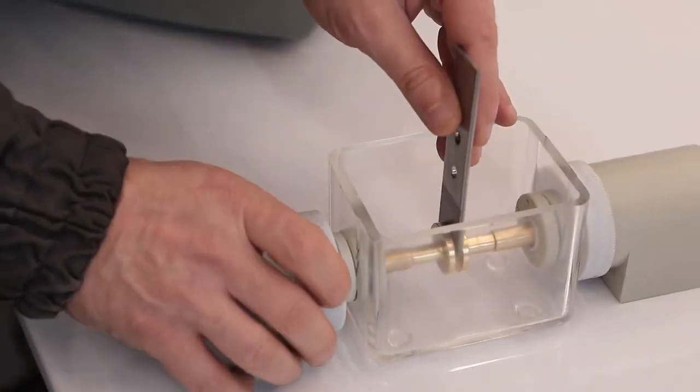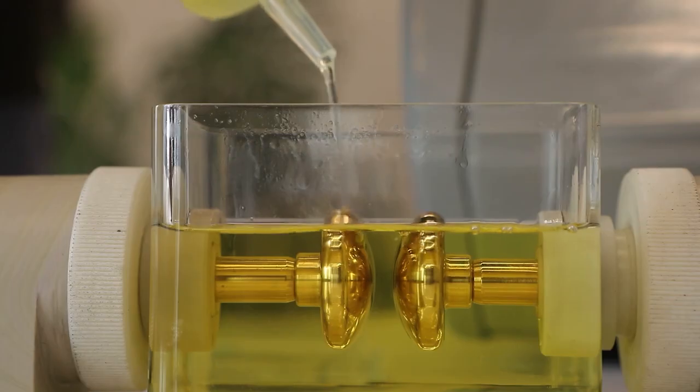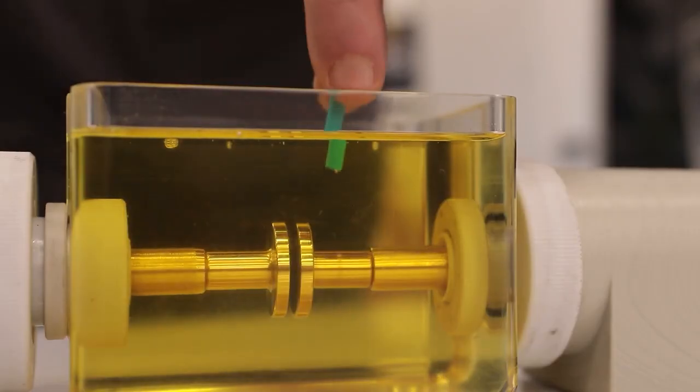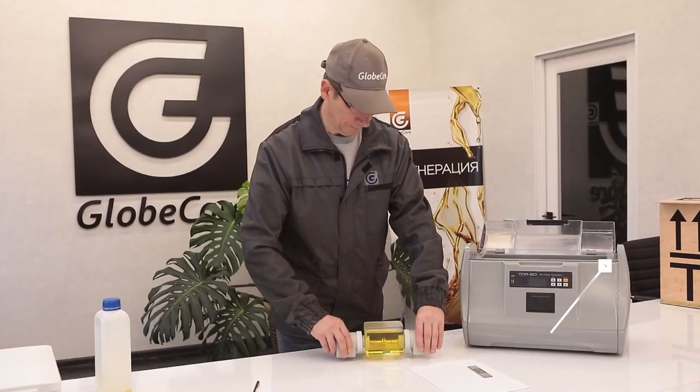The oil in the measuring cell does not have time to burn and change its chemical composition, which provides the consistent conditions for repeated measurements. In terms of other characteristics and parameters, the GlobeCore device is not inferior to any of the known analogs.